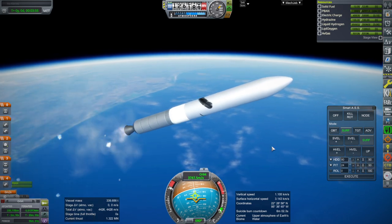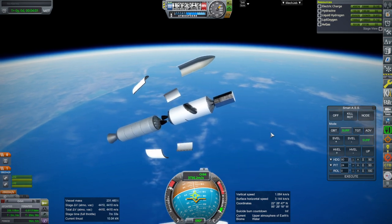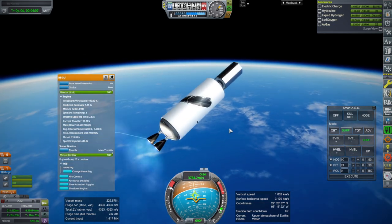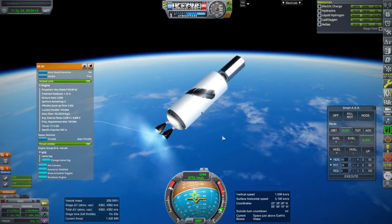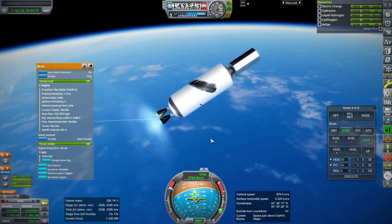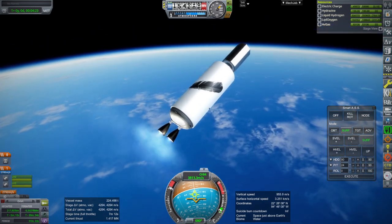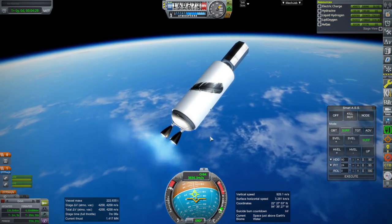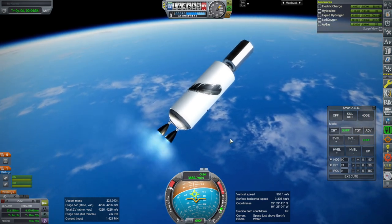We'll separate the fairings first, and then staging and ignition. Alright — two BE-3Us. Now, I might be optimistic with the performance here. This was way back when, and I was thinking they would be decent Hydrolox engines with 446 seconds of specific impulse. The thrust of 700 kilonewtons should be fine, but I have reason to believe, based on New Glenn's lunar mass capabilities, that they're actually not that efficient — probably closer to J-2 levels than this.